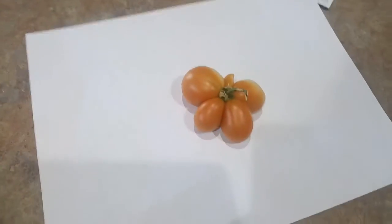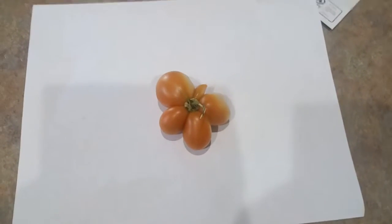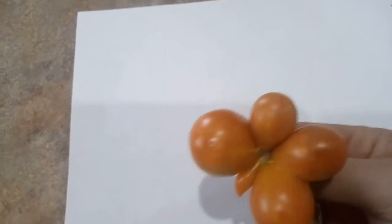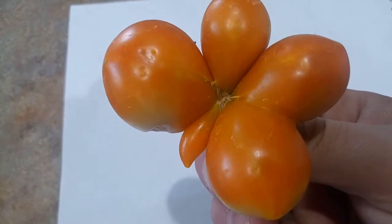I want to introduce this wonderful tomato that we grew in our garden. I have no idea which type it is — it's a tomato and we're in Arizona. Let's look at it: we have one stem and we have one, two, three, four, five...